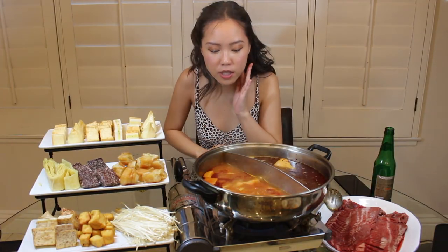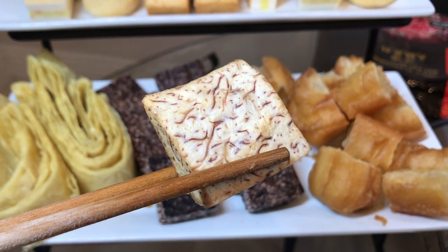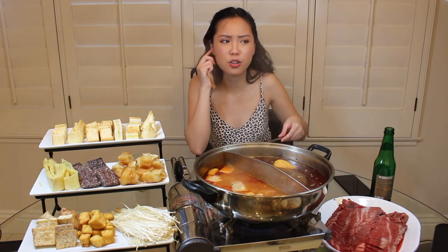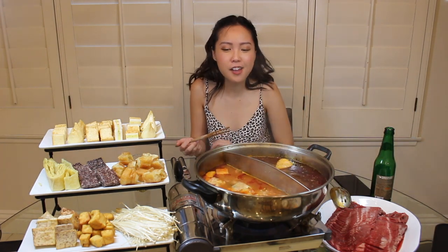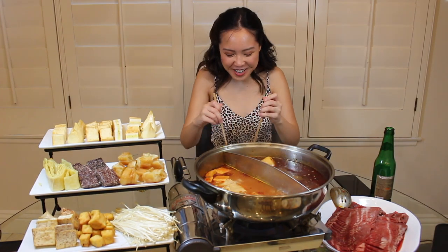Next ingredient is taro. You shouldn't put taro in for too long — it's basically like potato in consistency, so if you leave it in too long it gets really soft and ruins your soup base. Don't put it in for more than five minutes. We deep-fried raw taro beforehand and then boiled it to soften it again. It sounds odd but it's really good, especially dipped in raw sugar.